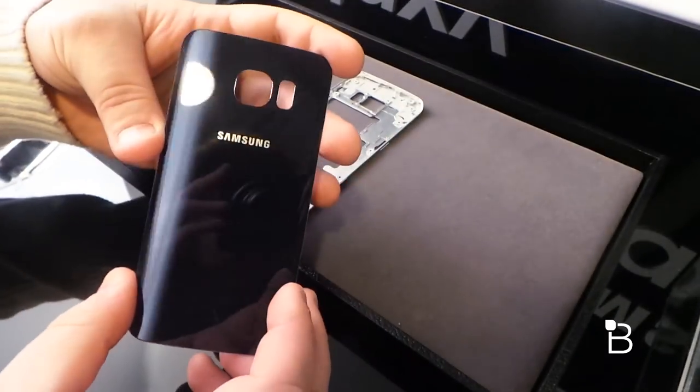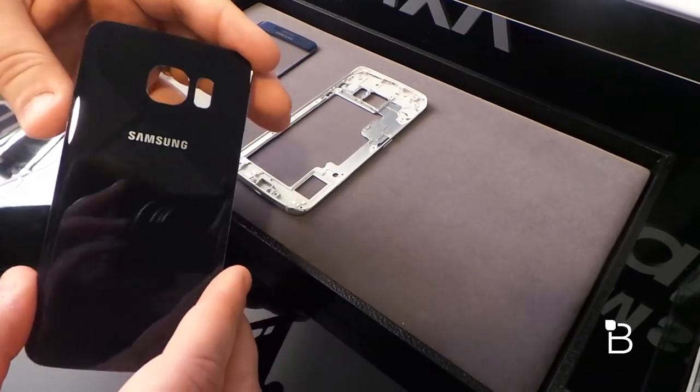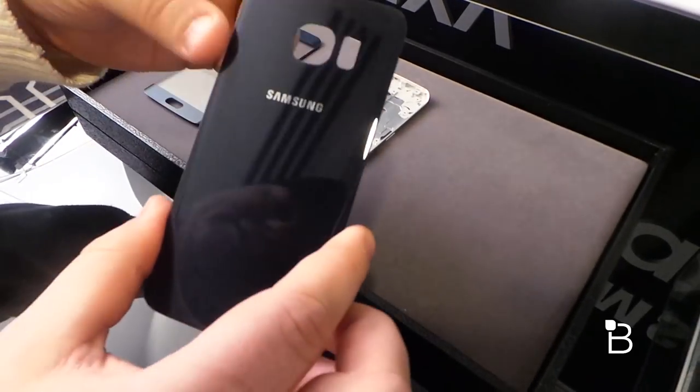And then this is the back panel, also glass — Gorilla Glass 4. It does get fingerprinty, we saw that, but you can see it's again super light and thin, and we like that Samsung is ditching plastic for glass on here.